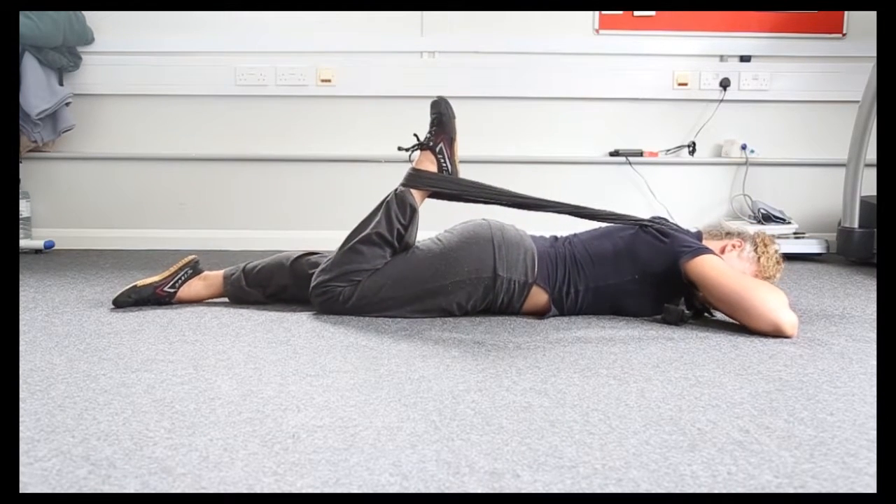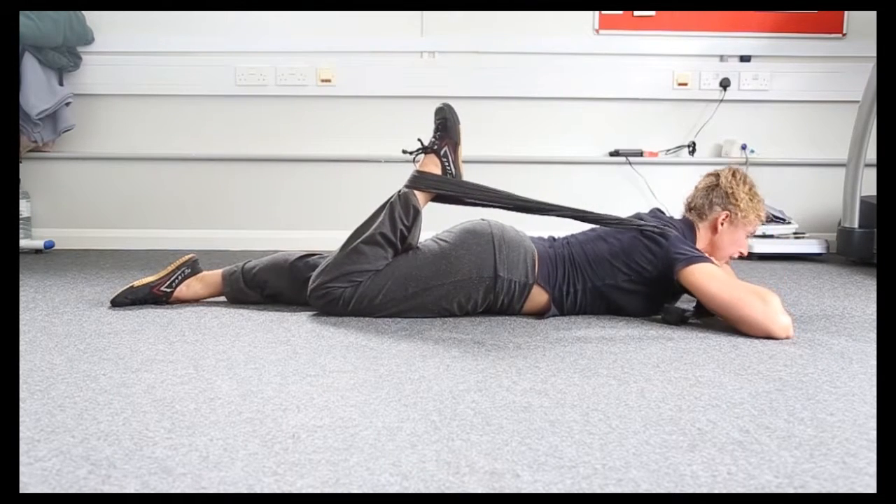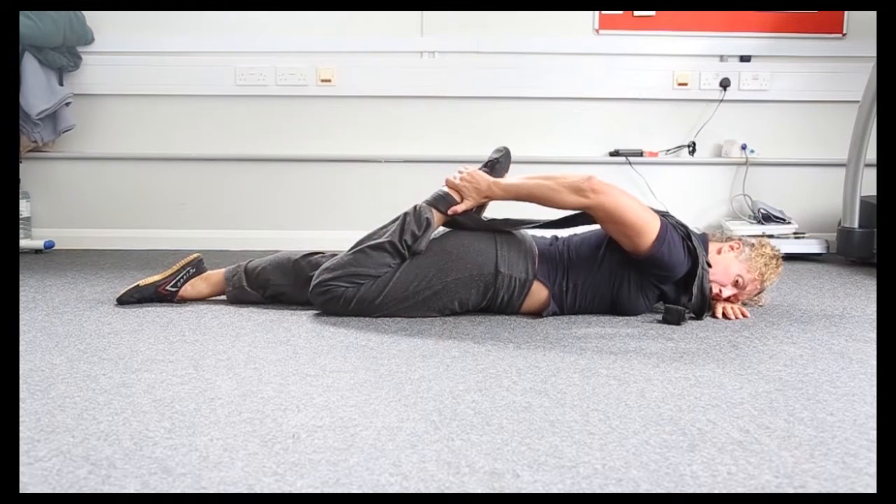Try and keep your knees together. Over time you'll find that you will be able to reach round and pull the heel towards your bum. Hold for 15 seconds and repeat on the other side.